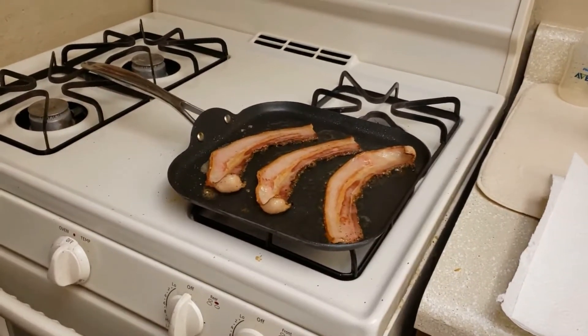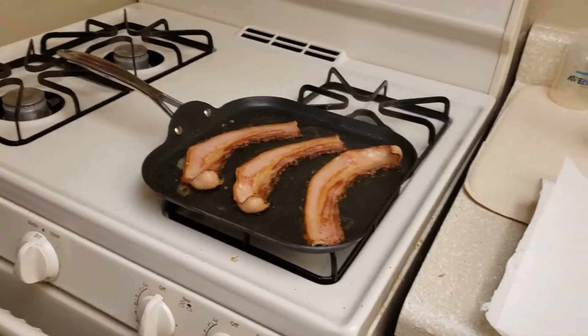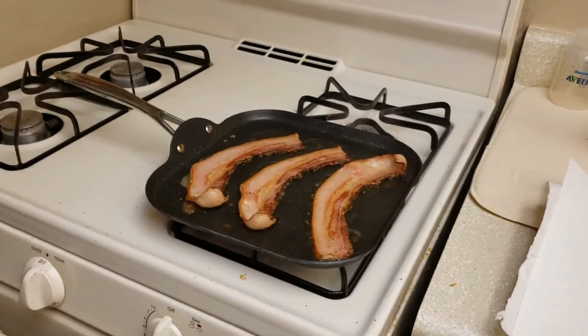All right, so I'm going to let this cook for a little bit, and then I will be back with what to do with the eggs.